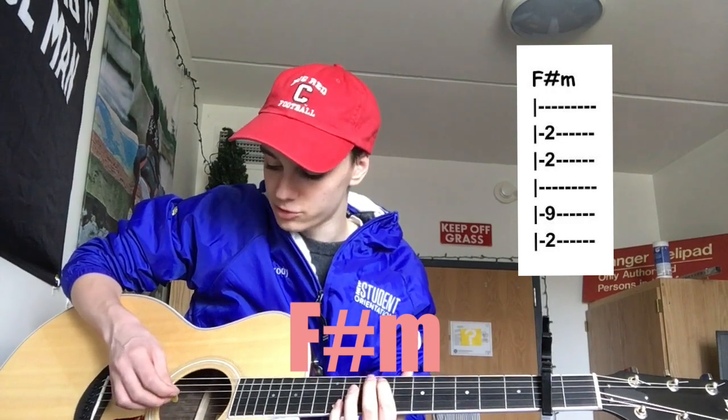And the next chord is F sharp minor. Open E string and A string on the 9th fret, and then you play these two strings open.